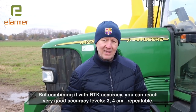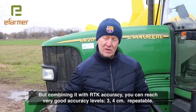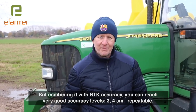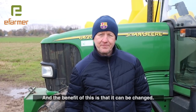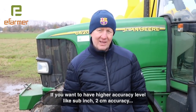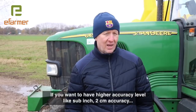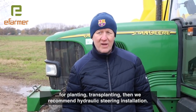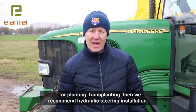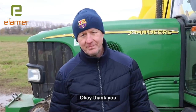Combining it with RTK accuracy, you can reach very good accuracy levels — three to four centimeters, repeatable. The benefit is it can be changed. If they want higher accuracy, like sub-inch or two centimeter accuracy for planting and transplanting, then we recommend either hydraulic or steel-ready installation.